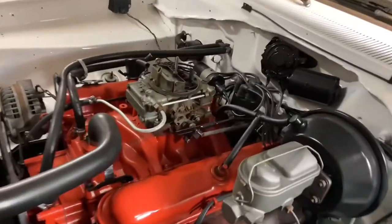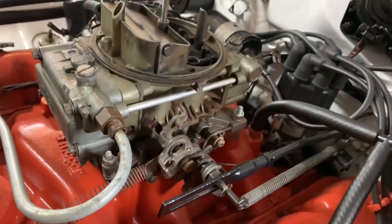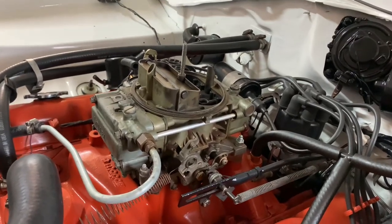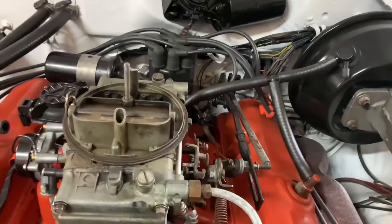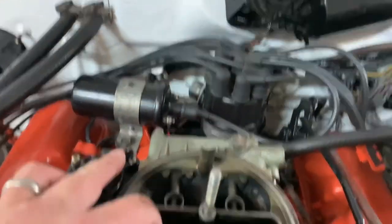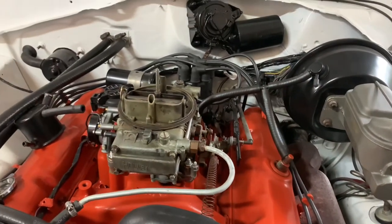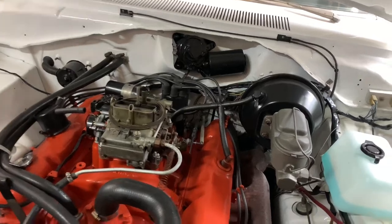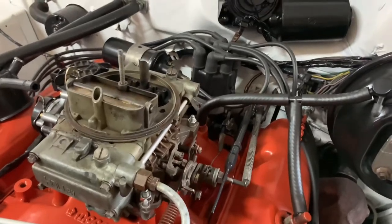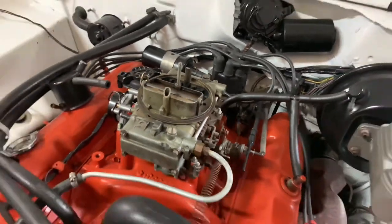The next tip is a really obvious one that can get overlooked: your throttle linkage adjustment or throttle cable. A lot of times you're not getting wide open throttle. You definitely want to have somebody sit in the car, press their foot all the way to the floor, and look down in the primaries — if it's a vacuum secondary carburetor — or all four barrels if it's a double pumper — and make sure it's actually going to wide open throttle. If you hook up a different intake manifold and carburetor, that OE throttle cable usually isn't quite the right length, so you'll probably have to make an adjustment.